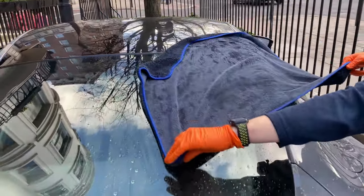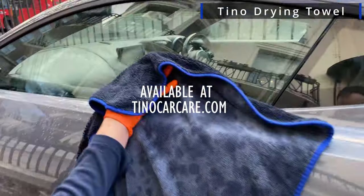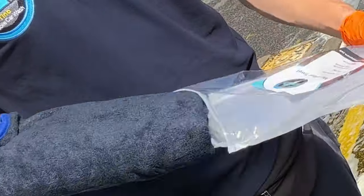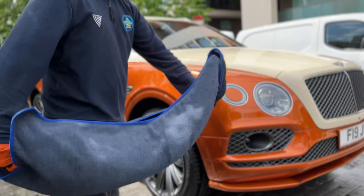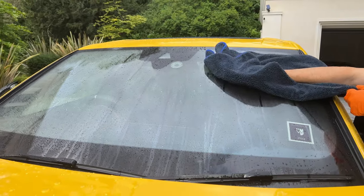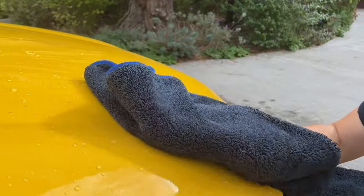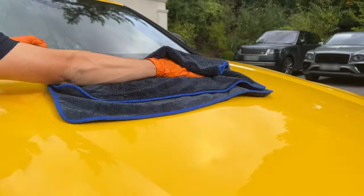If you'd like a drying towel with all of these qualities, then look no further than the Latino drying towel. So let's learn how to properly use it. Firstly, ensure that it is clean and give it a quick flip to ensure it is dust-free. Next, I would recommend drying the windshield or any other piece of glass first, in order to make the towel slightly wet, which primes it to use on the paintwork.